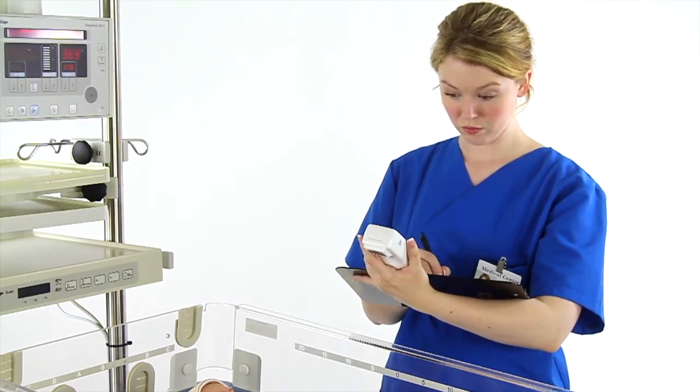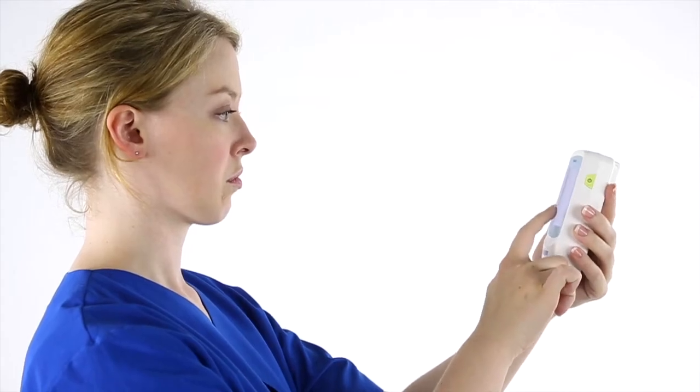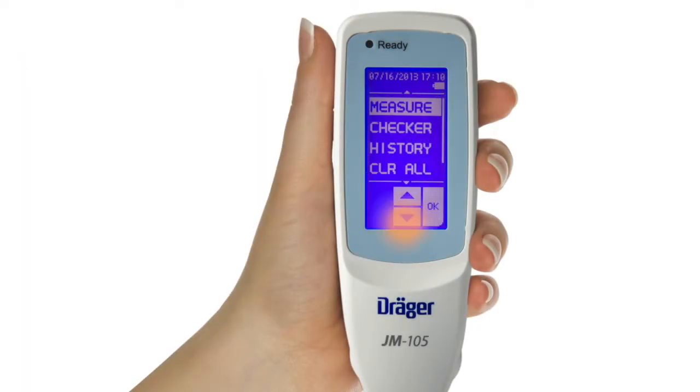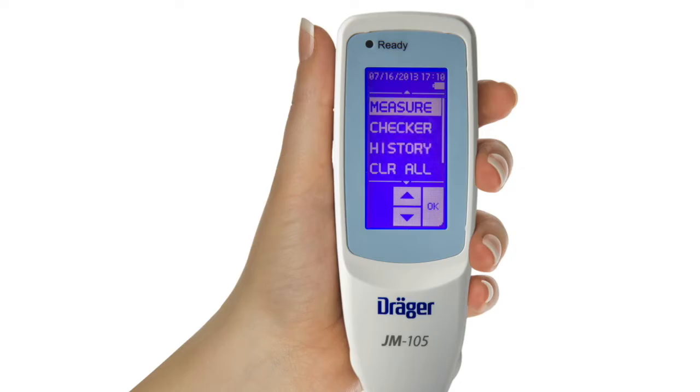If you are not using data transfer, you can clear the history as soon as you have recorded the measurements in the patient's medical record. To clear the history, go to the main menu screen and select Clear All. The display will then ask you whether you want to clear the history or cancel your selection. Select Clear. The display will ask you to confirm that you want to clear the data. Press OK and the JM-105 will clear the stored measurements.